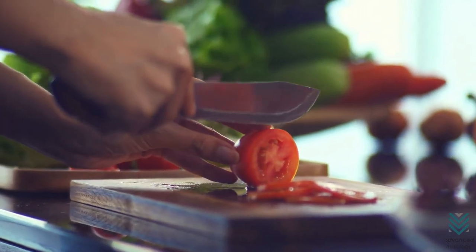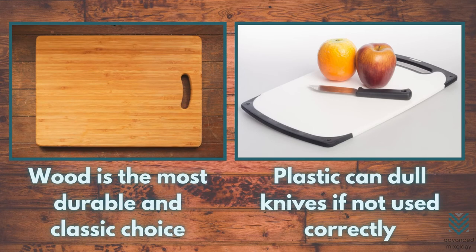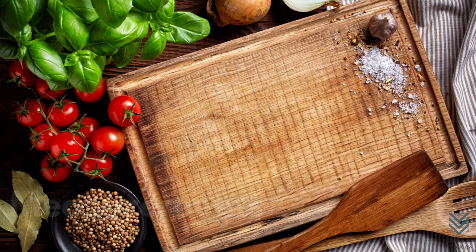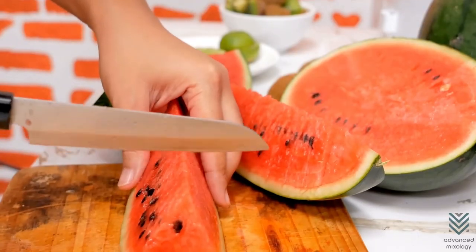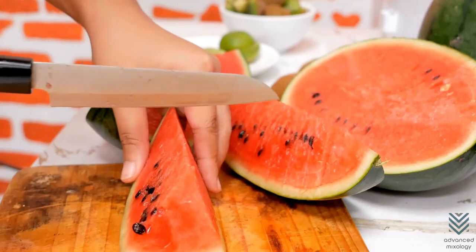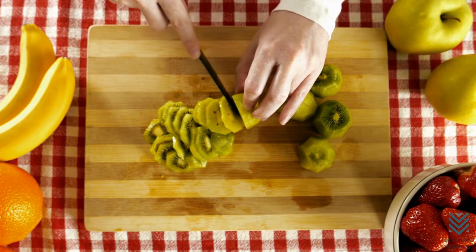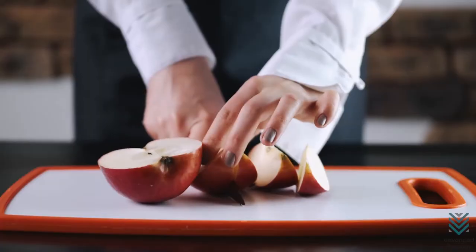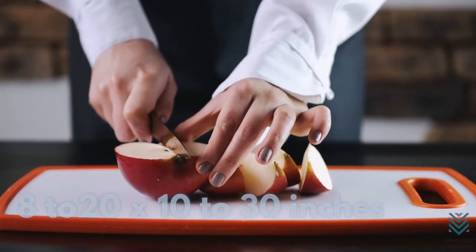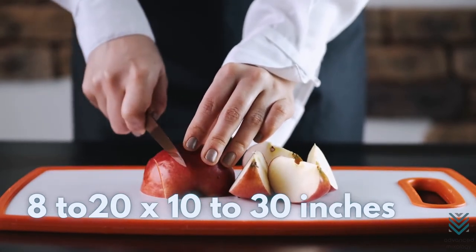A bartender's cutting board has a lot of factors to consider. Wood is the most durable and classic choice, while plastic can dull knives if not used correctly. Make sure your cutting board is large enough to handle the size of fruit you are slicing — when fruits land on the countertop due to lack of space, they can compromise drink cleanliness. Standard sizing ranges from 8 to 20 by 10 to 30 inches.